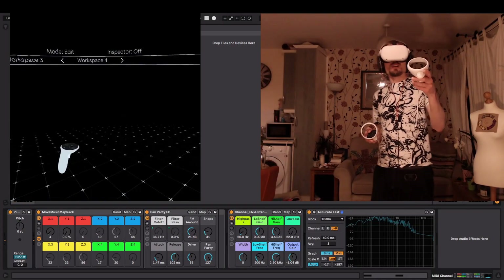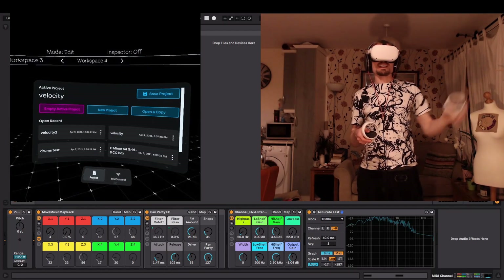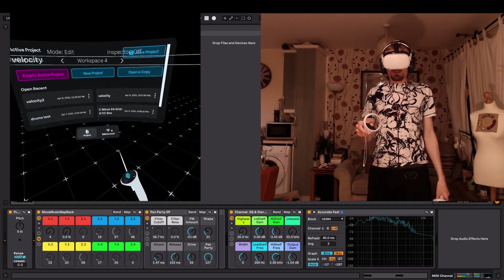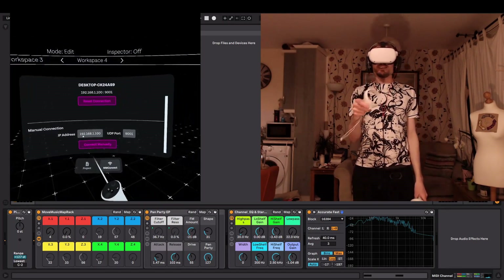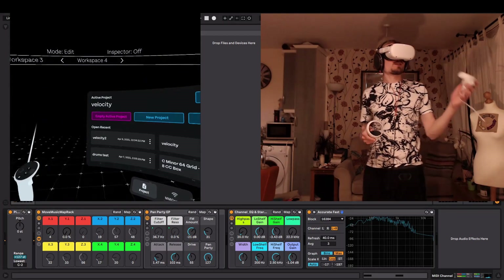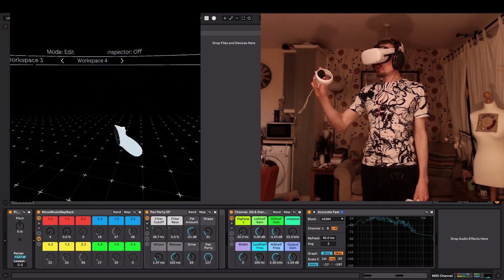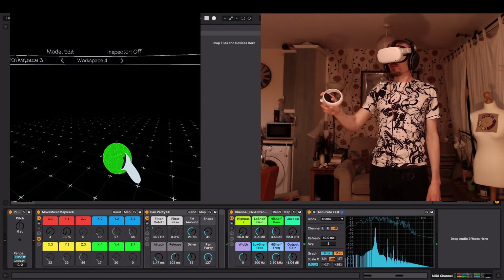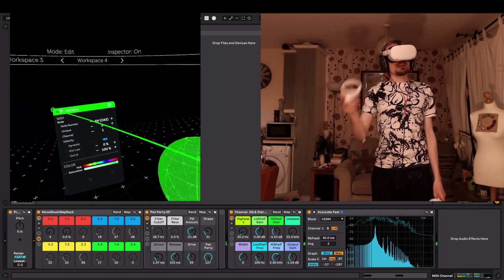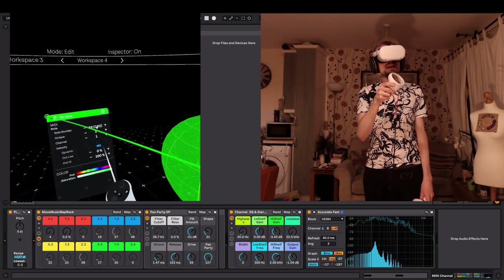When you first open it up, it's going to look a little bit like this. You can bring up your menu by pressing the menu button — the three lines button on your left-hand controller. In here you're going to save and load your projects and all that. You've got MM Connect, which brings you to the connection panel and shows your IP address. This all just worked automatically for me. You press A to make a note — these are called hit zones in the app. I've made a C sharp here, but if you move up you can make a C3.